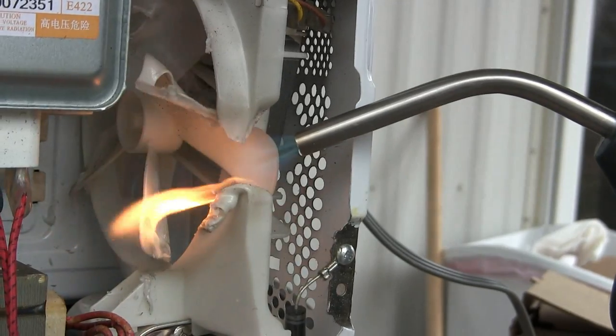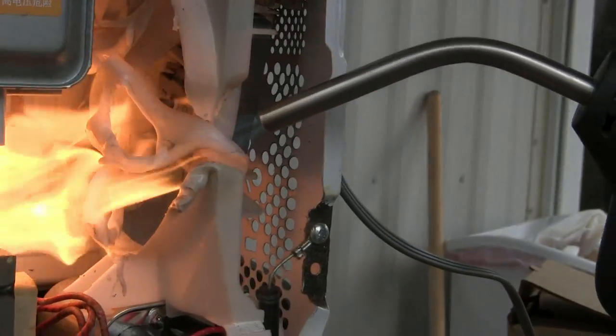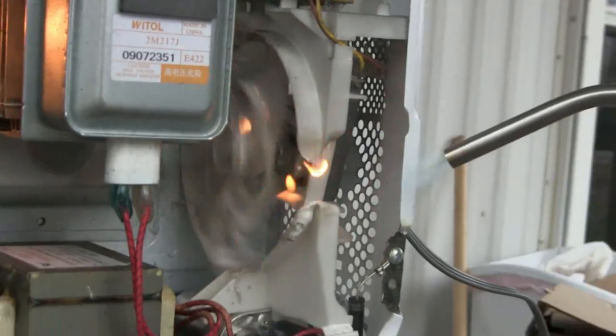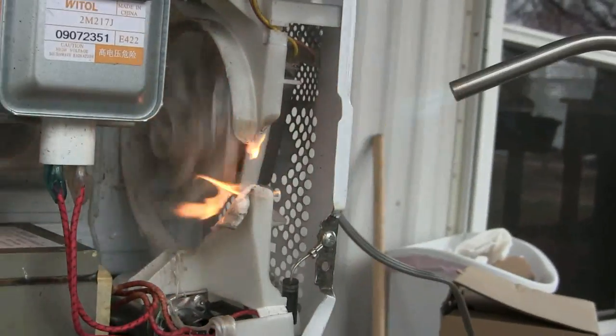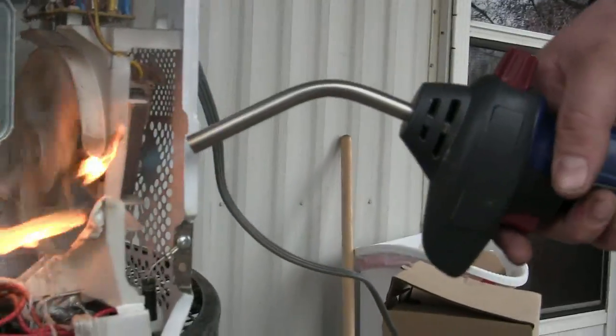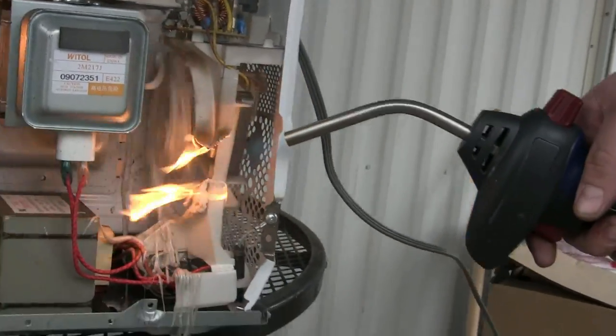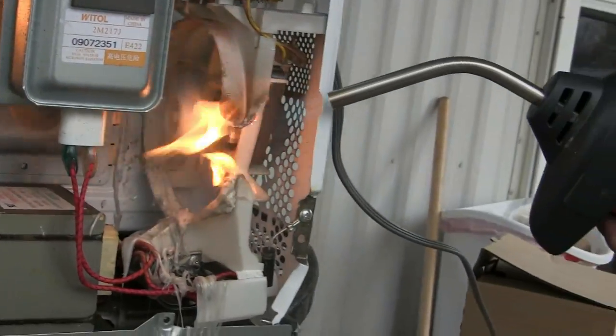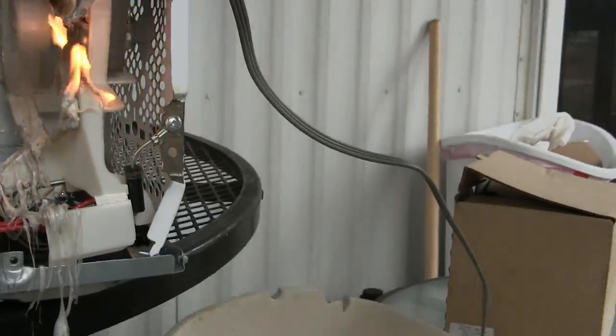The blade looks like it might - oh! It's flinging it everywhere. It's going to fling hot plastic over at me - it flings fire on you. The blade's completely gone.